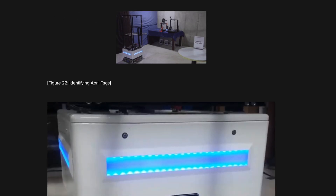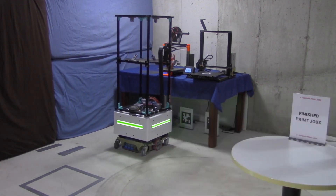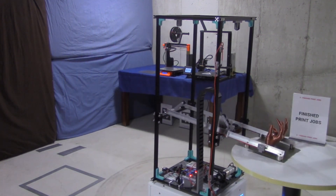It's actually a very good project. This robot is able to use QR codes in order to track into position on a machine and then use its manipulator to remove a magnetic build plate and then deliver that build plate to a destination.